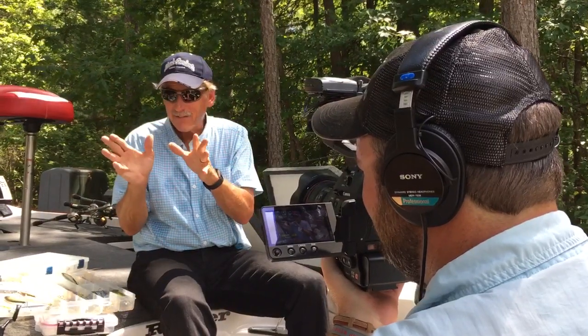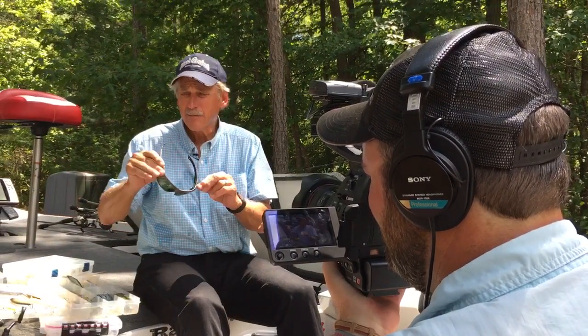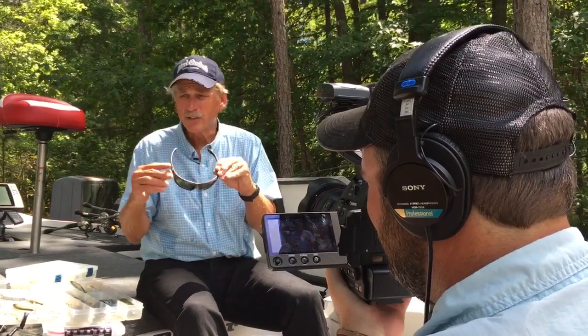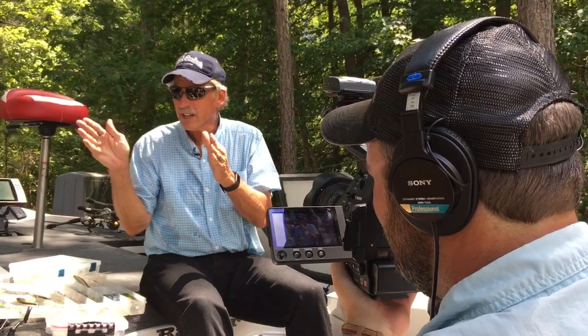Let me tell you something about sight fishing. Sunglasses are critical. I may start out with these yellow lens, brown lens, and then by the end of the day I may be using a dark, reflective, real dark lens in the brighter sun. So I have about four different kinds of lenses in my SolarBat sunglasses where I can see and I change with the conditions.